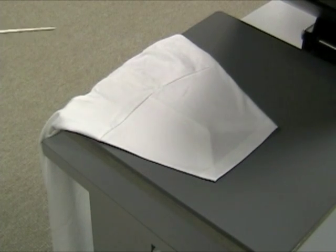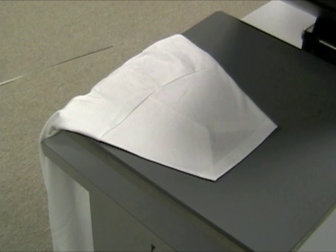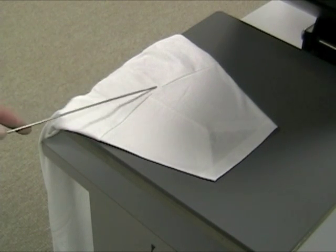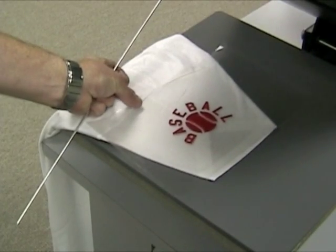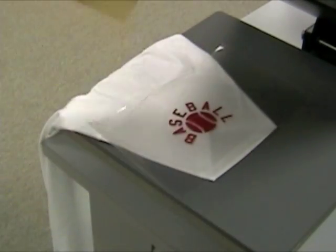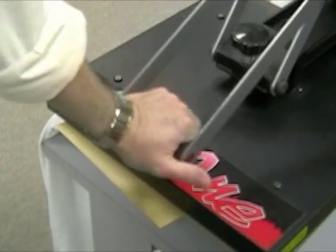You could also put a design on the sleeve. You have to center the sleeve with the seam that makes up the shoulder. Put your design on like this, cover it with craft paper, and press.